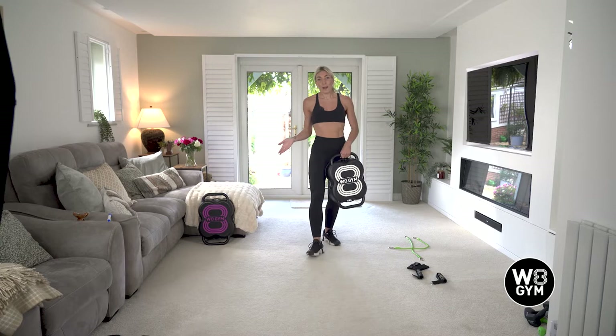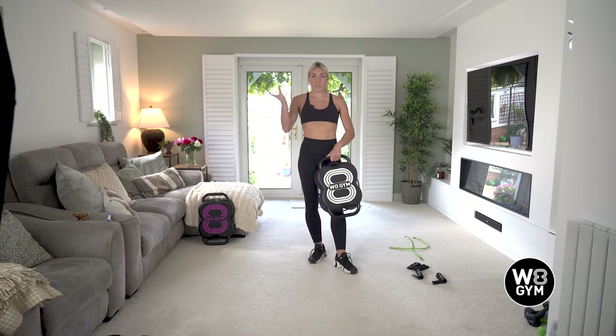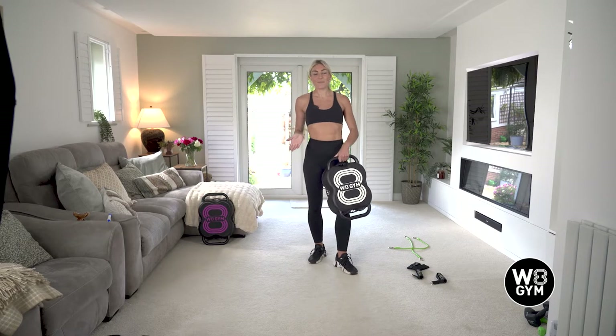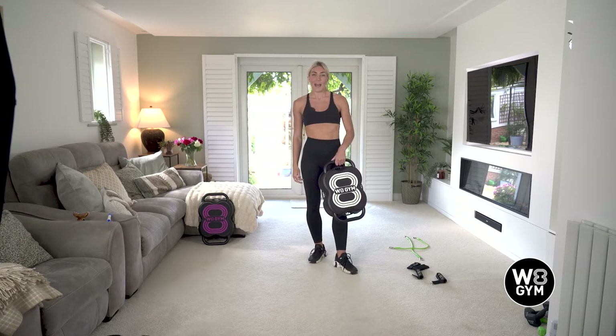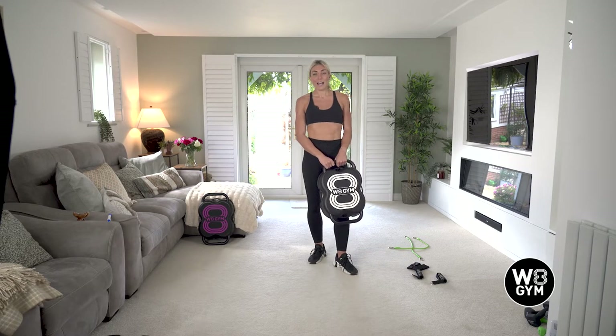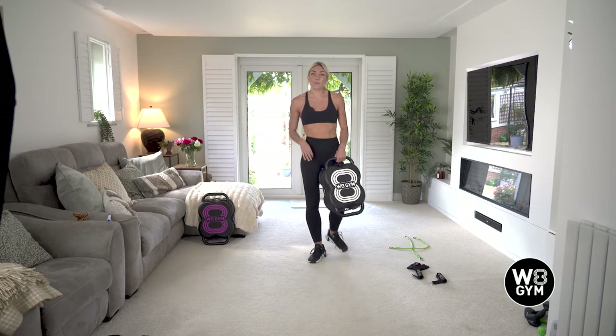This is a full body workout. We are going to be doing three circuits, three rounds. Each exercise we're going to do for 40 seconds and have a 20 second rest. So what I'll do to start off with is talk you through the exercises. I will show you some easier options and the harder options, so you can tailor it specifically to you and then we will get started.